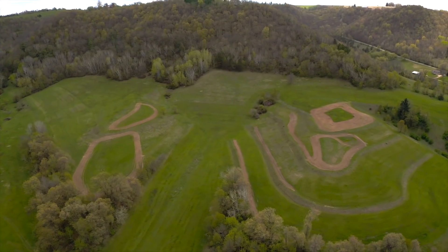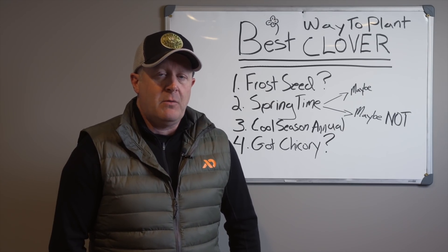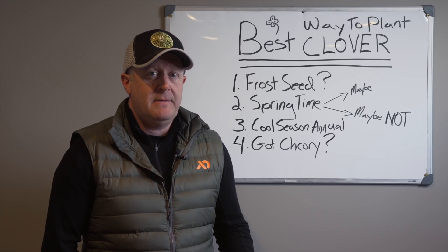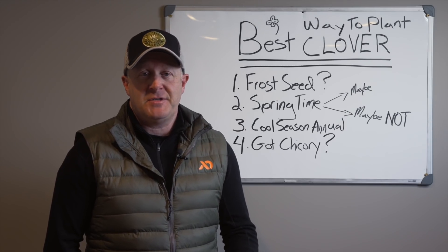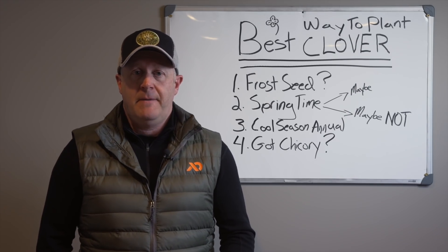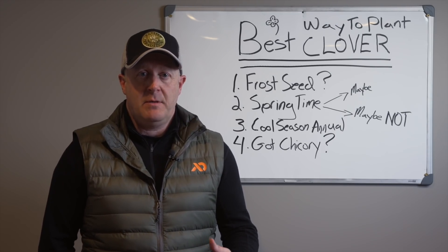My number one crop failure was a clover planting back around 2001–2002. I had a great stand of clover on a previously planted food plot, frost seeded. The clover grew into May and June — five, six inches high, very thick and lush. Then over a nine-week period we had less than an inch of rain on light soils, and the clover crop was completely dead. Springtime is simply not the best time to plant clover.